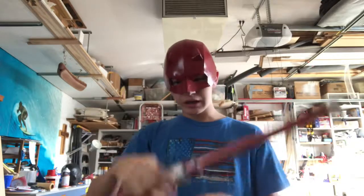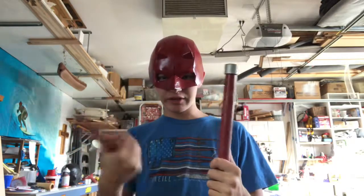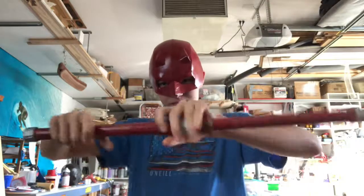Hello everyone and welcome back to another quick builds. Today we're gonna be building the Daredevil bo staff, or billy clubs. They're gonna be able to separate from each other, and they're also going to have a cool string inside. This one doesn't retract, but the one we're building today does retract.